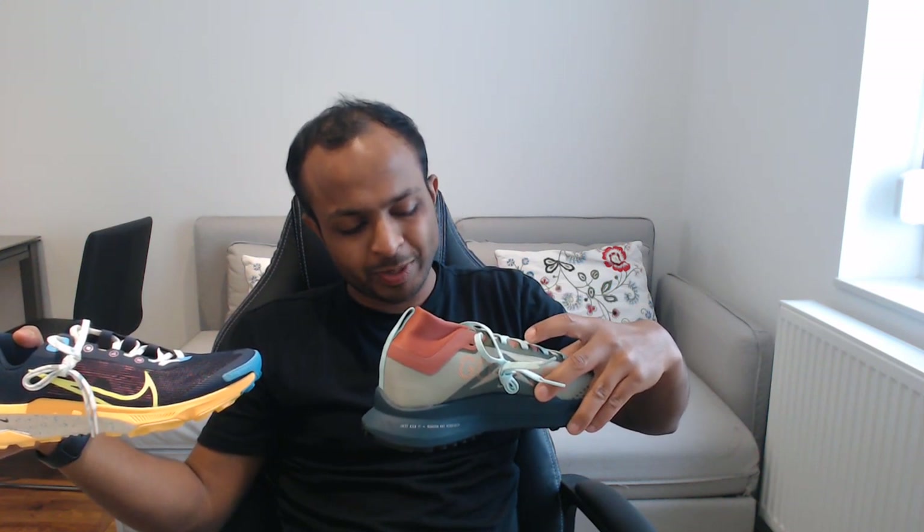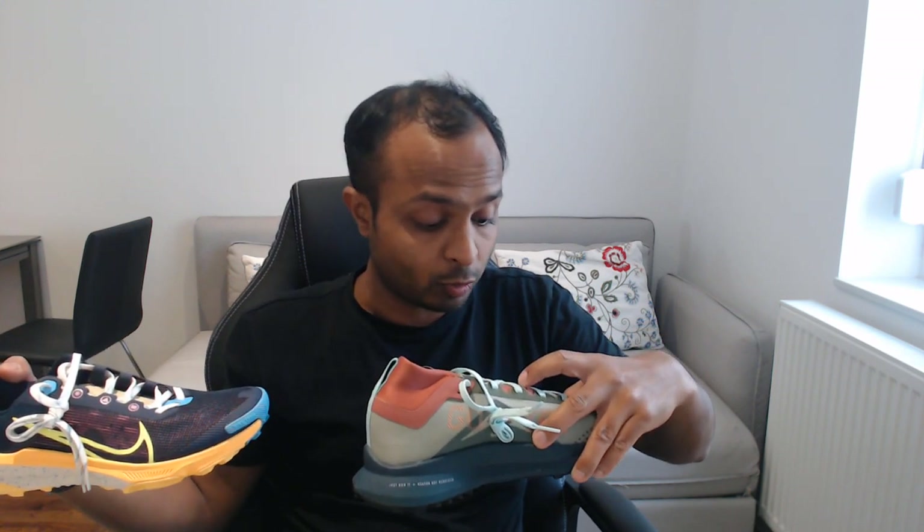So the result: if you want to buy a trail running shoe, go with the Gore-Tex or the Kiger 9. Go Kiger 9 if you want to run fast on dry surfaces. If you can compromise a bit on speed and need to run on wet surfaces or in cold weather conditions, go for the Nike Pegasus Gore-Tex. Good luck and happy running!